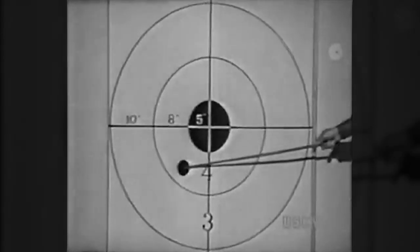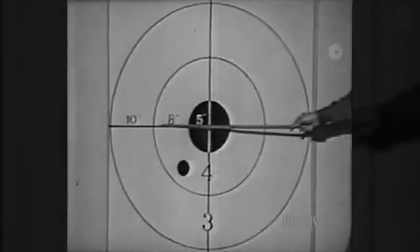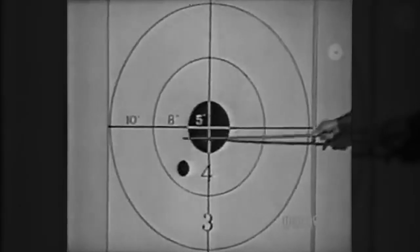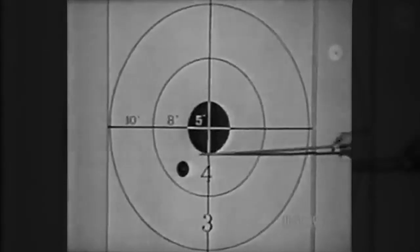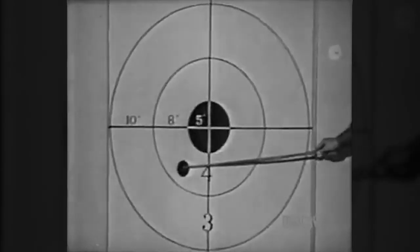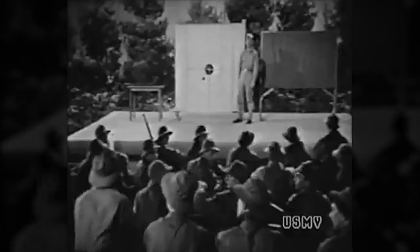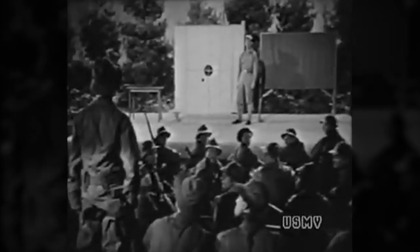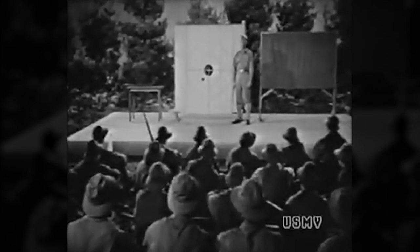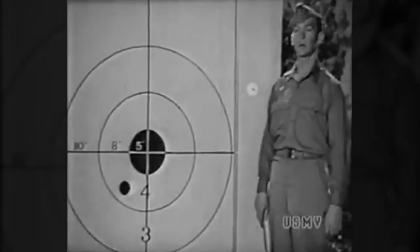Your bullet hit here. Take the elevation error first. Here's your shot, here's the center — your shot is this much below center. That's five inches on the black plus, say, not quite half the four ring — call it three inches. Five inches here and three here: you're eight inches low. How many clicks of elevation to bring the strike up to dead center? At 200 yards each click will move the strike two inches — four clicks up to raise it eight inches. You've already taken ten clicks as your first setting, so when you take four more you'll have a setting of 14 clicks. If this should be exactly right to bring your next shots up to center level, that would be your elevation zero for 200 yards.